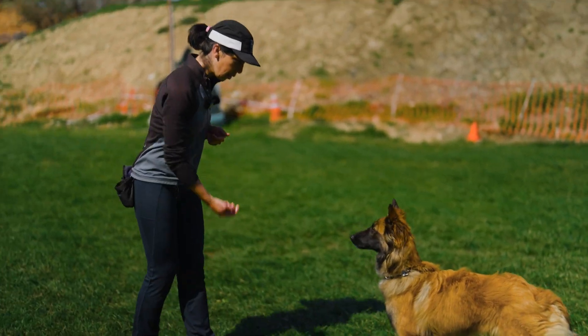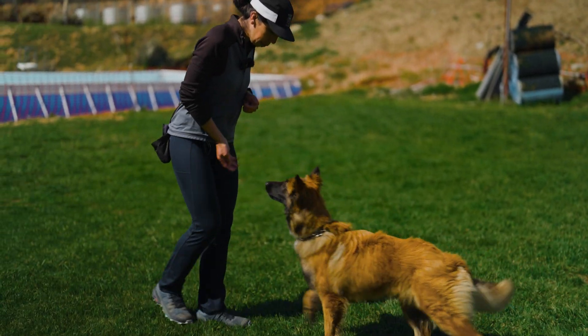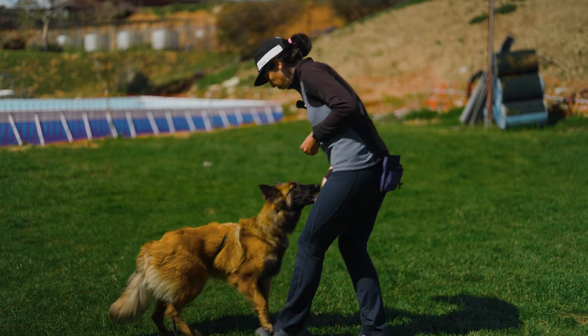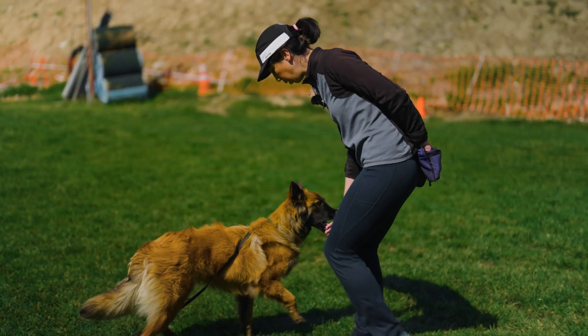Keep rewarding in that same spot. Try to reward a little higher so those heads are up. Keep walking and keep rewarding there. He's not on a command so we're just showing him what he has to do to get the rewards. He's seeing a slightly different picture from before.